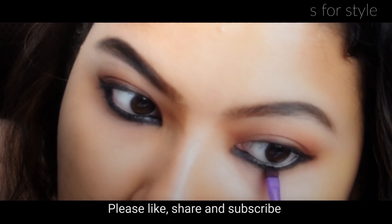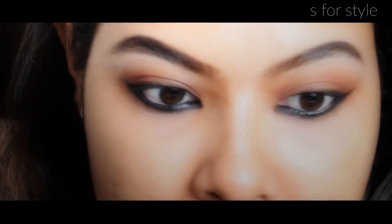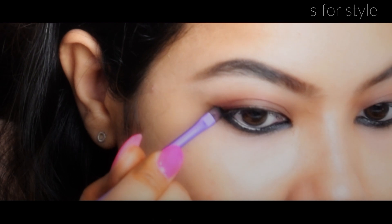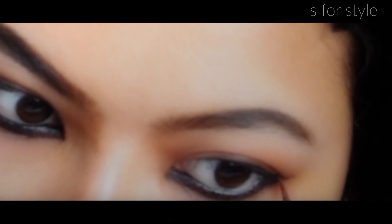For long-lasting and smudge-proof results, I am using a light eyeliner — this is a brown color eyeliner, but you can use black color too. It should be 100% waterproof. I am applying this eyeliner exactly where I have applied the kajal pencil, on both sides.